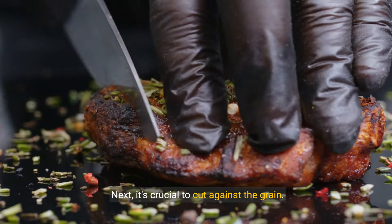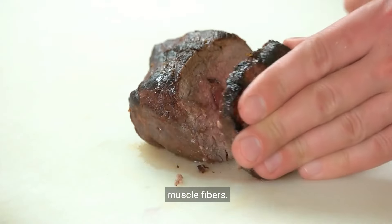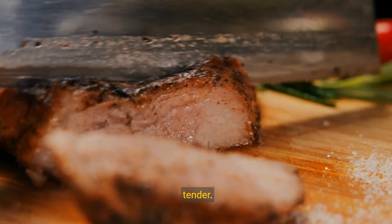Next, it's crucial to cut against the grain. This means slicing perpendicular to the lines of muscle fibers. Doing so shortens the fibers, making the meat more tender.